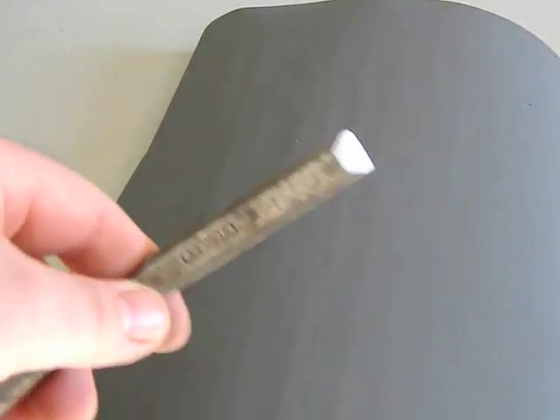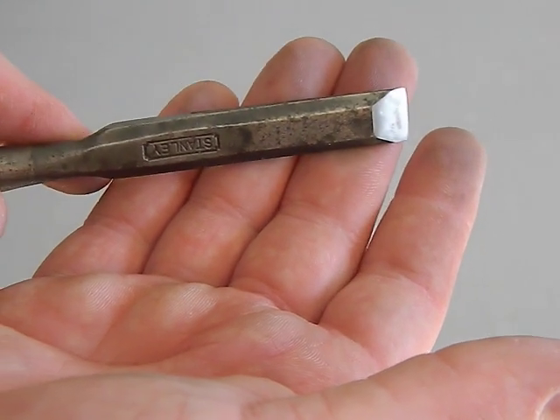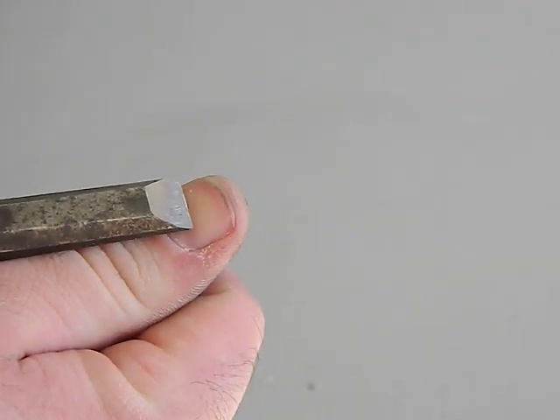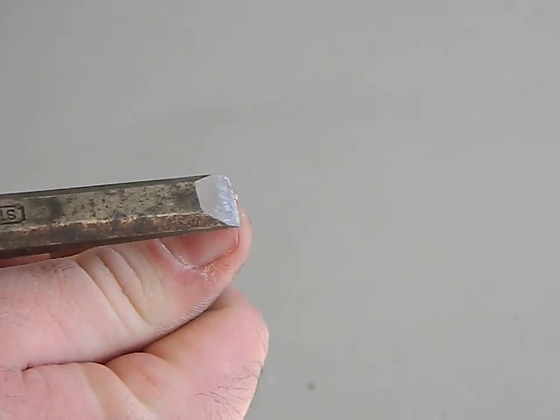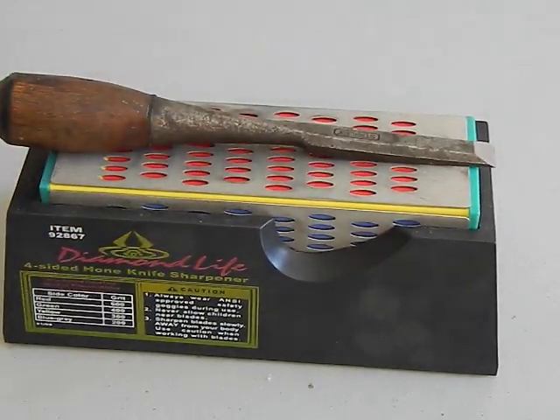Yeah, it cuts a little. It's on that edge of cutting, which is good for 600 grit. Typically you're going to need to go to a thousand grit or more to get a really good refined edge. But for 600, I'm actually pretty happy with that, given how quick and how little effort I put in. It's not super sharp — it's kind of skating off my thumb a little bit. A really sharp one will dig in, but no way it's sharp enough to shave. But for a couple of minutes on a diamond sharpener, that's not bad at all.